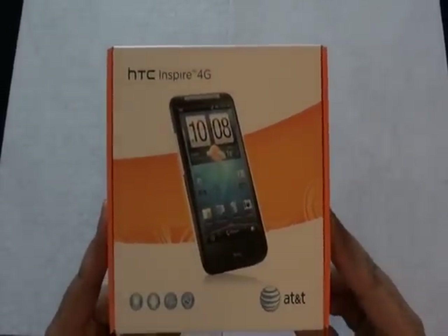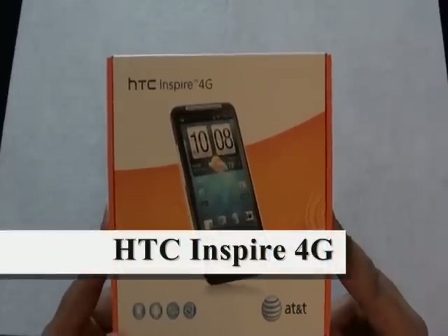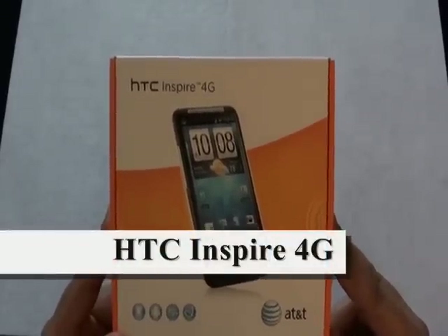Hey guys, this is Solomon from Best Buy Mobile, and today I have an unboxing of the HTC Inspire 4G from AT&T.